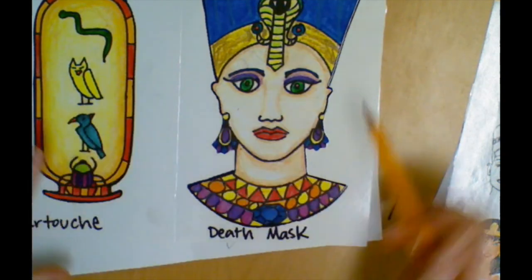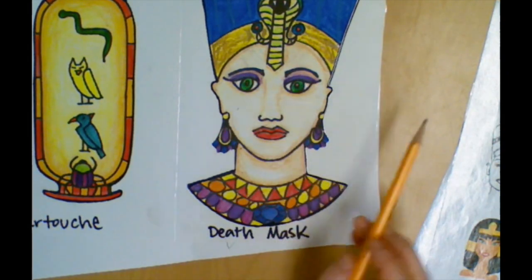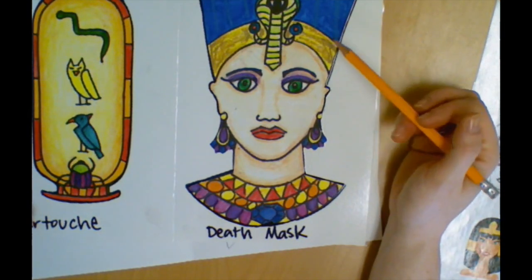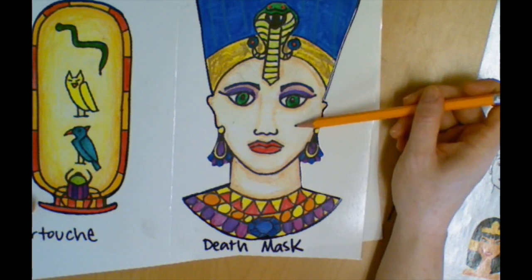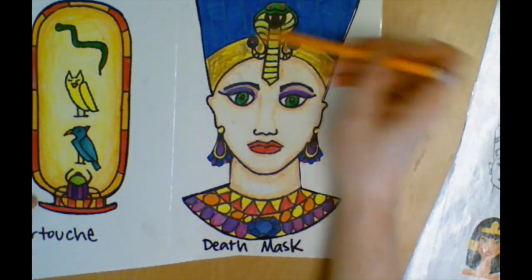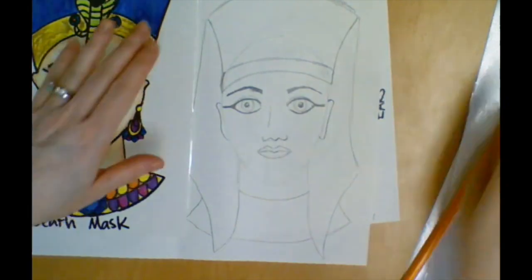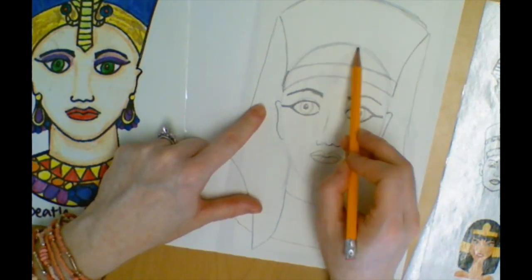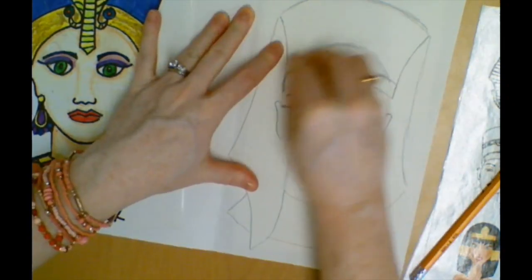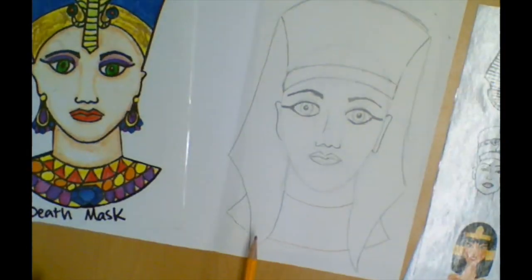Once everything is drawn, outline it all in Sharpie. Make sure you do your eyeliner and your eyebrows in Sharpie because you want those really dark — again, that's a sign of a very powerful pharaoh or queen. I would suggest using crayons for skin tone because you have more color choices than with markers. For everything else you can go back and forth between crayons and markers. One last thing: when we first traced the outline of the head using our template, that line at the top is covered once you add the headdress, so make sure you erase that line.